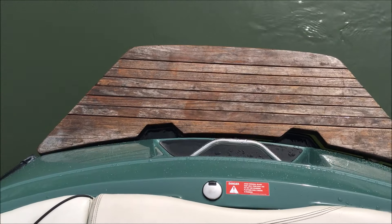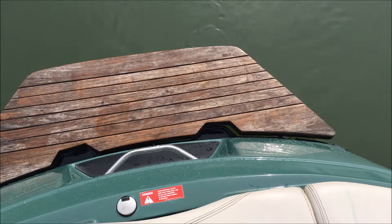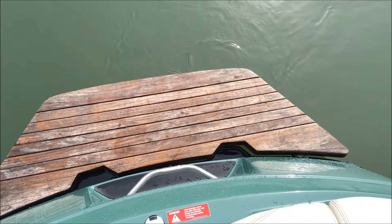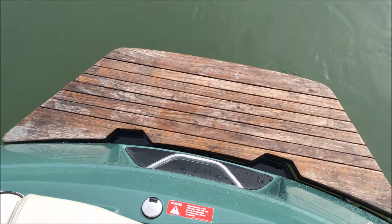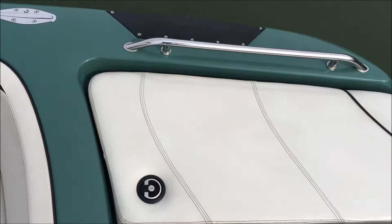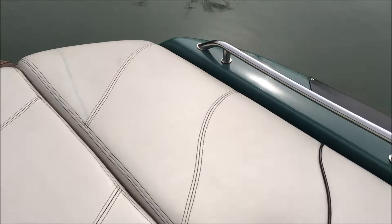On the back end, you'll see we've got our teak platform that will be refinished — it's currently not, but we wanted to get out here on this sunny day and get some video of it, but that will be touched up. Along with that, we did a full rebuild and a brand new engine in this thing.